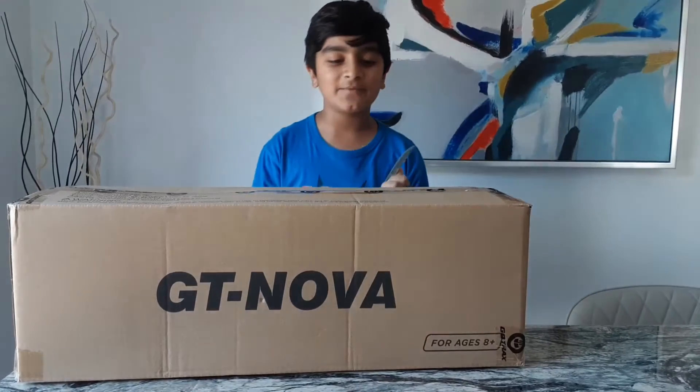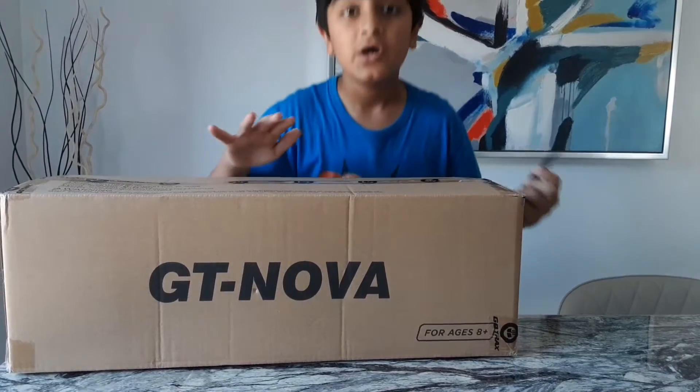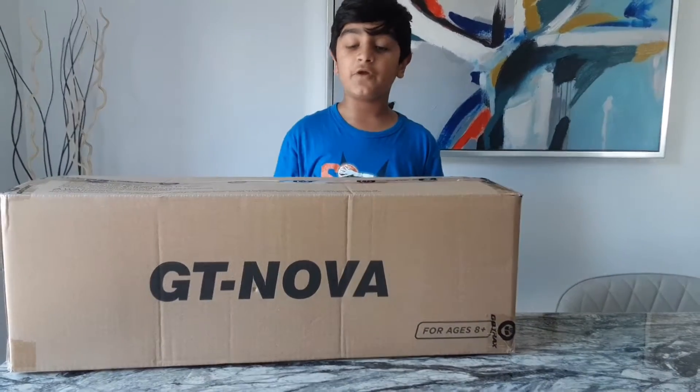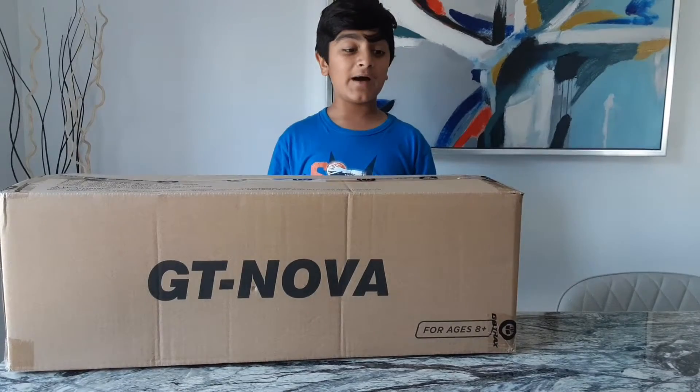Hey guys, what's up? Welcome back to my channel. Today we got this new GoTrax GT Nova — GT stands for GoTrax — and it's my new hoverboard.